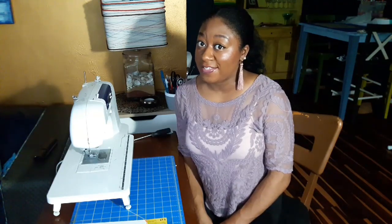I'm going to show you how to clean your sewing machine, something that needs to be done probably a little bit more often than you think it does.